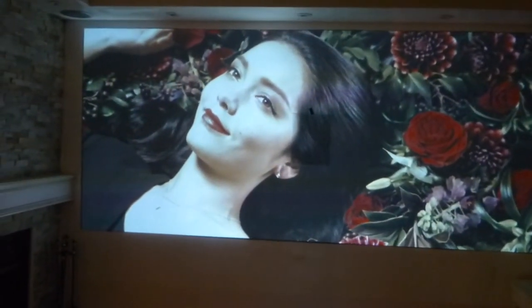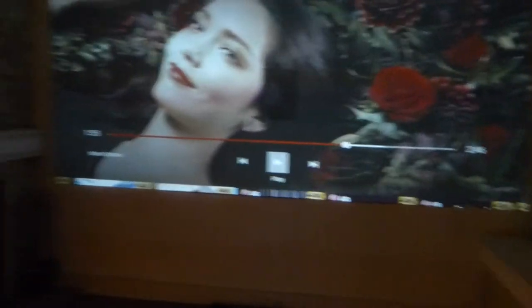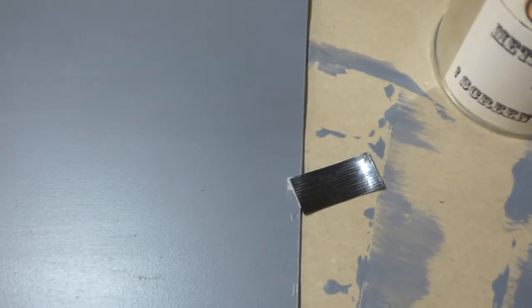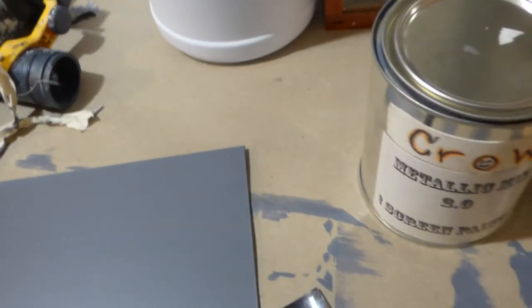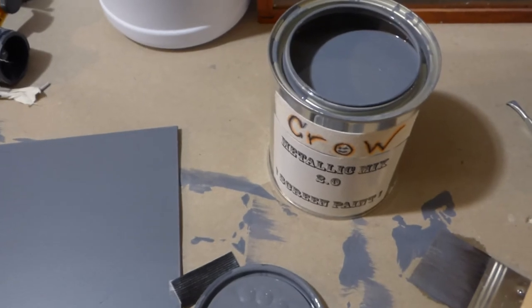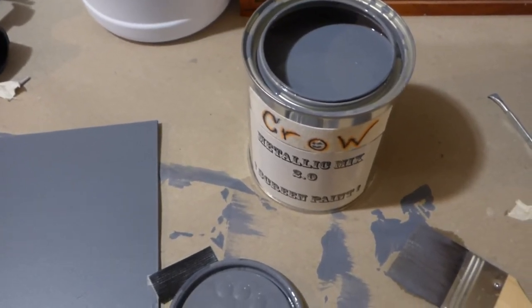I'm going to pause right there and we're going to take a trip downstairs. I'm going to grab this sample sheet off the wall. So I can show you — there's the screen paint right there, and that's where I painted it. That's the Metallic Mix 2.0.